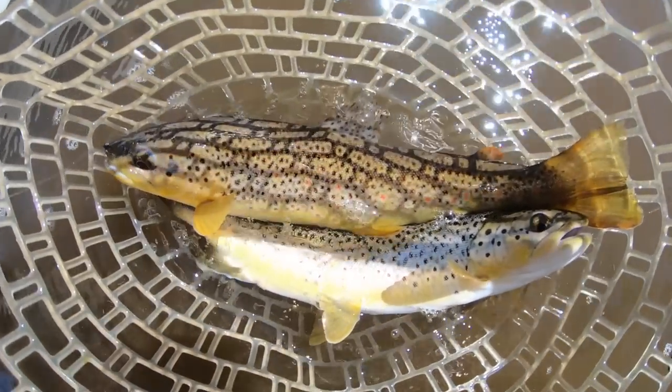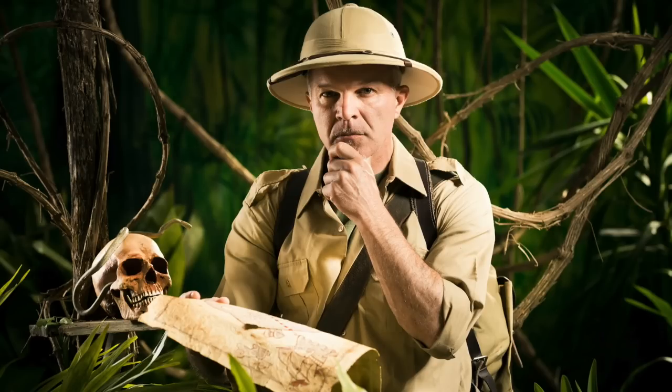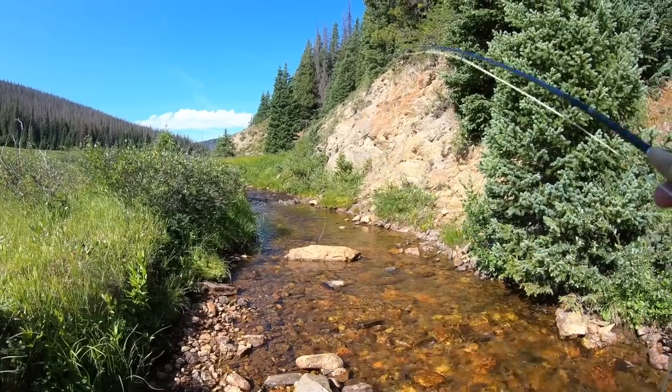So why should you fish a dry dropper rig? Number one, fishing two flies doubles the chances of you catching a fish — I like those odds. Dry dropper rigs are mostly used for trout fishing. A dry dropper rig is a good searching rig.